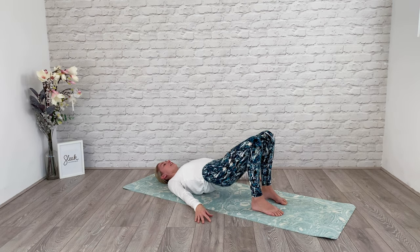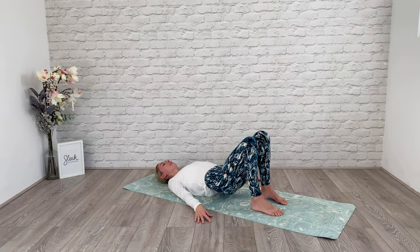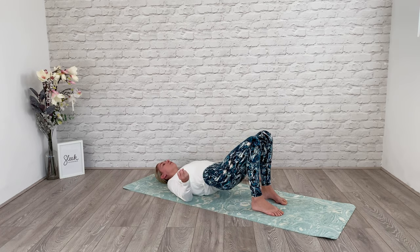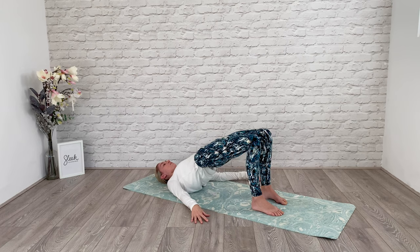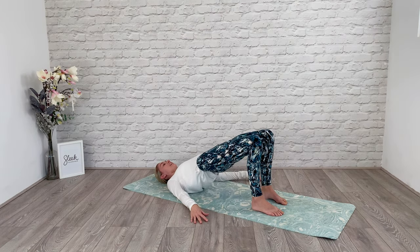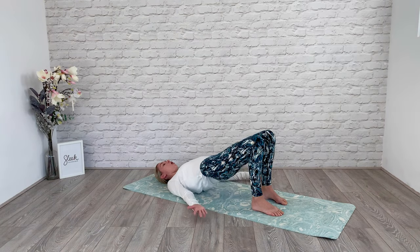Eight, and lift. Seven. Squeezing at the top. Lower with resistance and control. Give me four more — four, three, two. Last one. Hold it here.